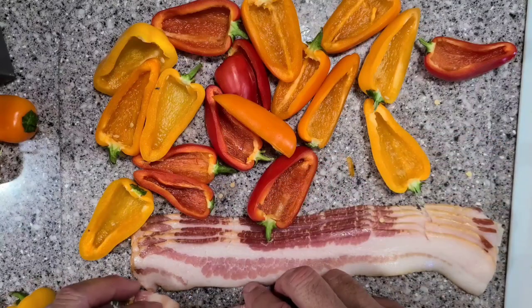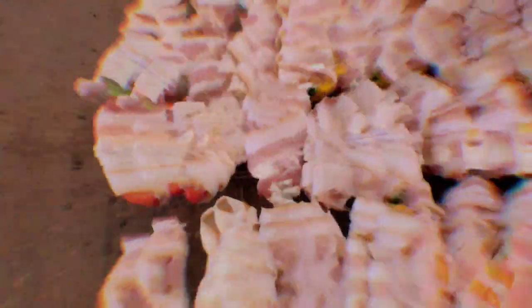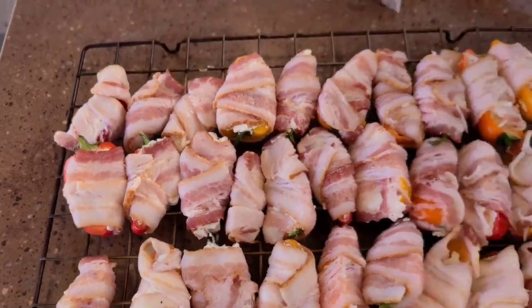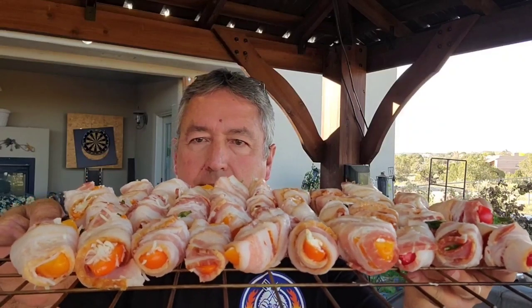I'm gonna get the rest of these done. Look at those sweet mini pepper poppers — pretty simple, a little tedious, but doesn't actually take too long, maybe 20 minutes. So here they are. I ran out of cream cheese at the end — I didn't use two full blocks — so for the last few I had some shredded mozzarella and I stuffed those with mozzarella cheese.